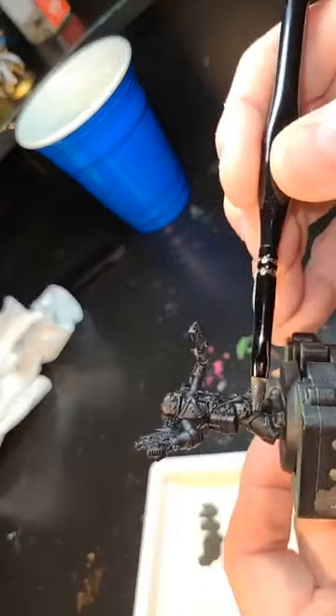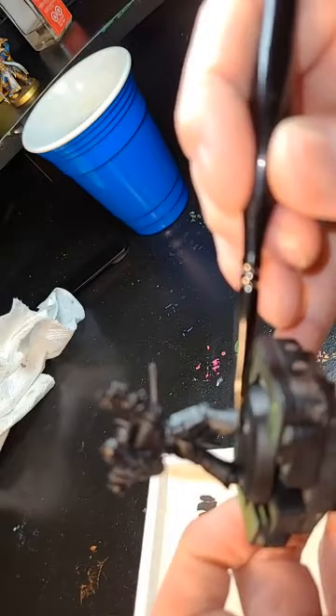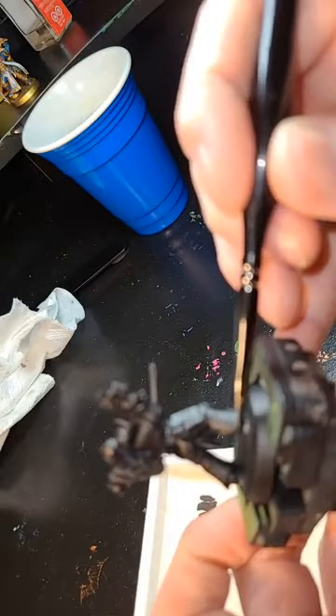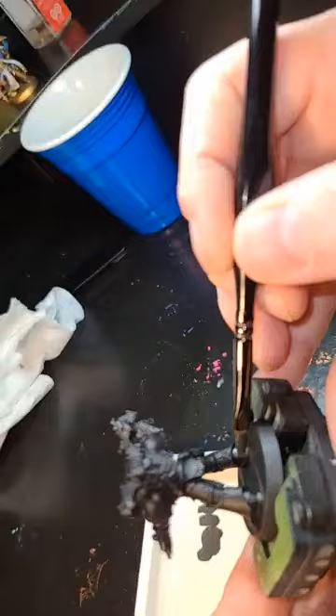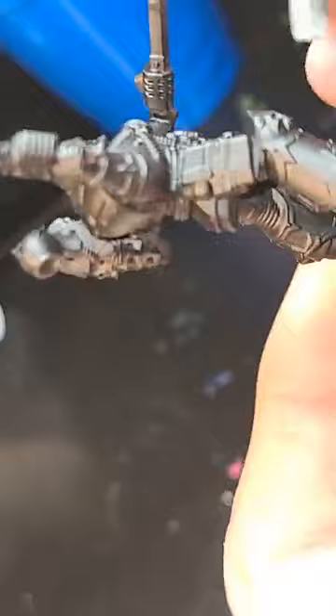We're starting with very slow, thin coats. You can see how nicely it's laying on — the Iron Warrior is a very strong silver color, which I like. Remember, going over the edging a little bit is perfectly okay. We start seeing where it's laying on, and we just want to do some nice thin coats.